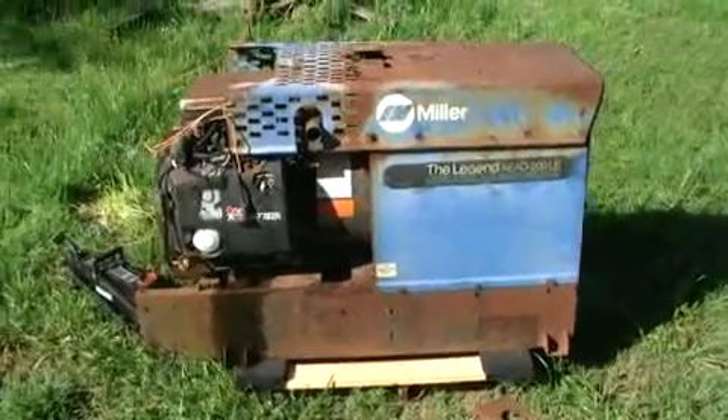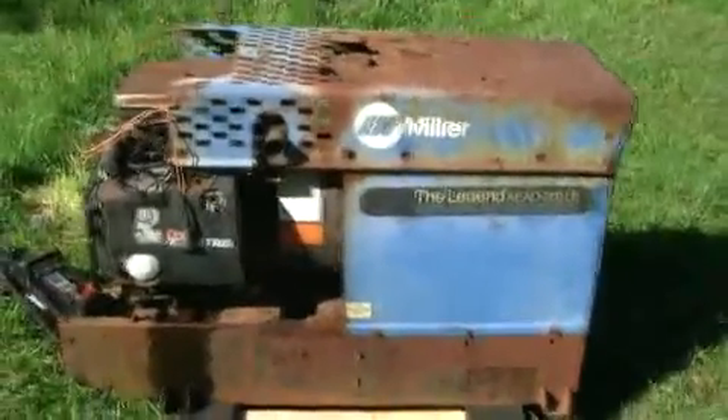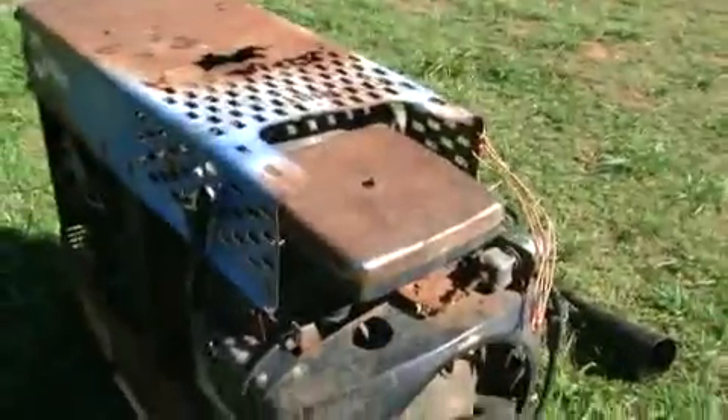Here's something new I got from the scrapyard a week ago — an AC and DC welder and a generator. It's a Miller with an Onan 18 horsepower opposed twin. I got this for 70 bucks; it was about 700 pounds on the scale. The engine turns over but it does not fire because it has this coil but doesn't have points, so I've got to figure out how this thing is wired.